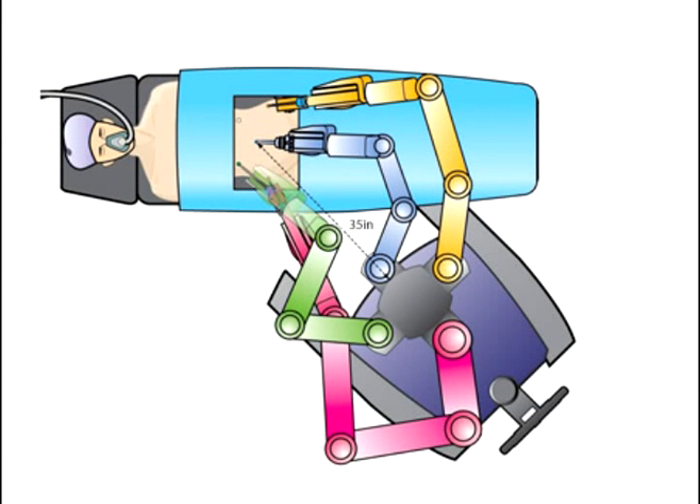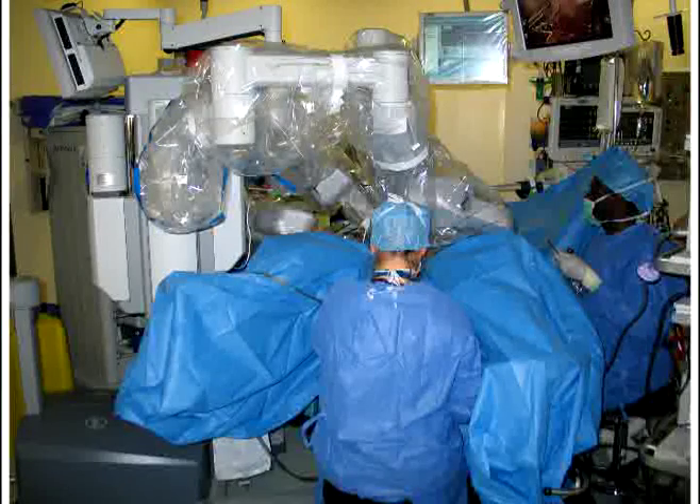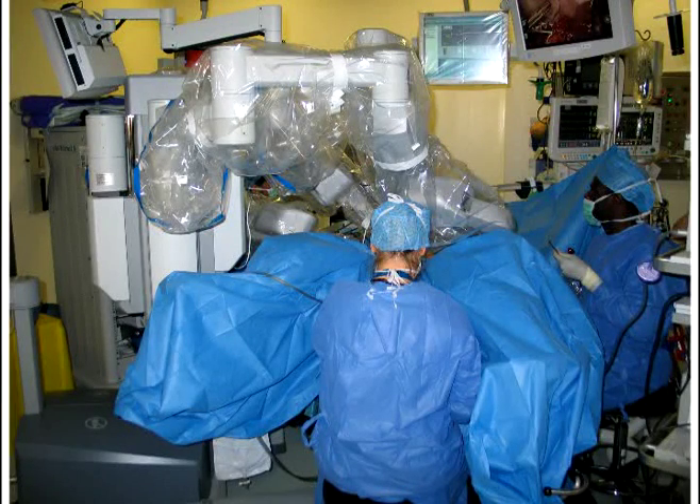The side-docking approach, as illustrated here, enables easy access to the vagina at any point during a procedure. Furthermore, the between-the-legs assistant is free to come and go without impairment.